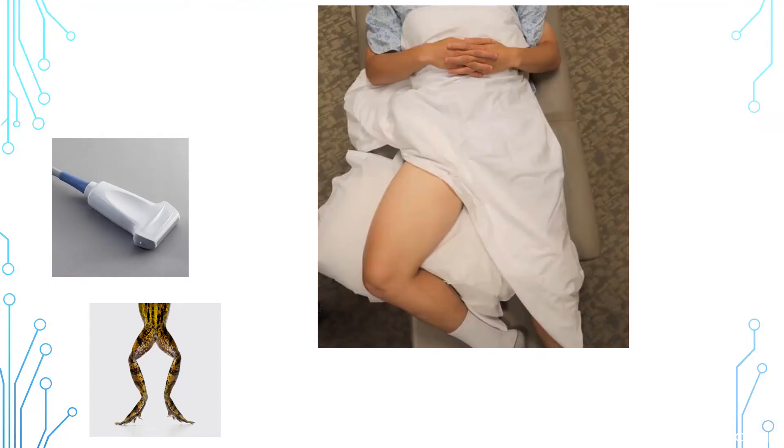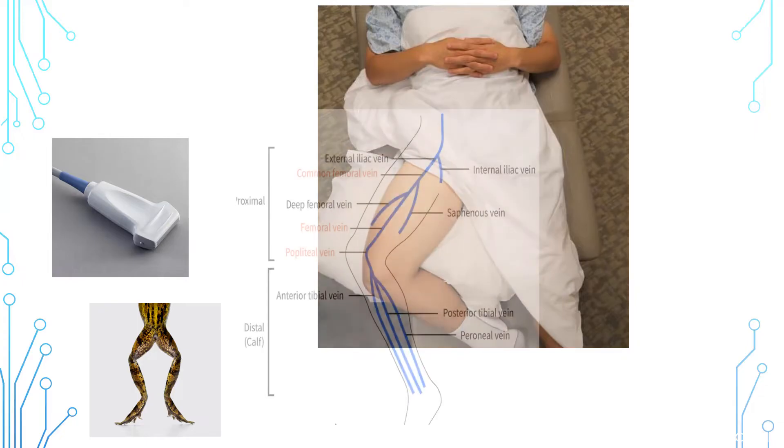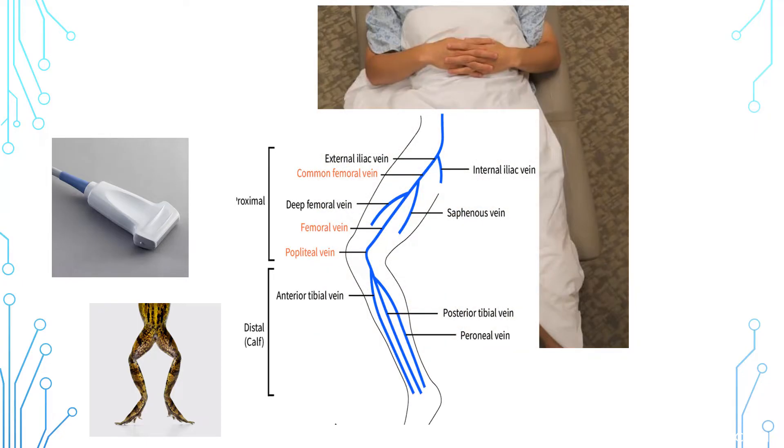Patient positioning is super important here. Try to have your patient in the frog leg position — externally rotating their hip and flexing at the knee. Ideally you would use the vascular probe, though sometimes you'll need the curved or linear probe if you need more depth due to patient habitus. The anatomy: the common femoral comes down from the iliac, splits into the deep femoral and femoral vein, then as the vein passes behind the knee it becomes the popliteal vein, formed by three calf veins — the peroneal, posterior tibial, and anterior tibial vein.